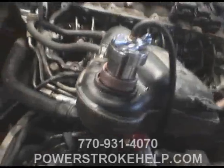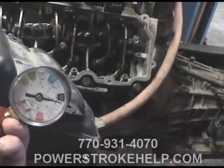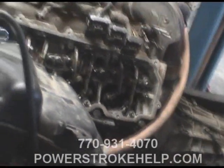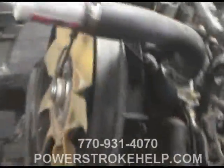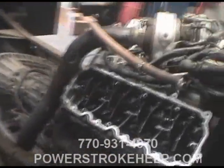Then we hook the coolant bottle right back in its spot. You pressurize it up to about 20 psi, put some water in it, and then we pressurize it.